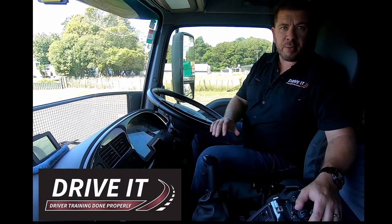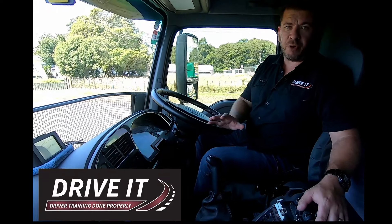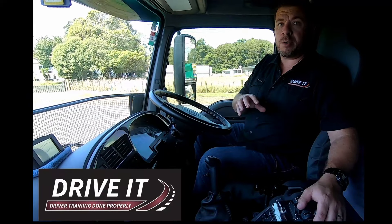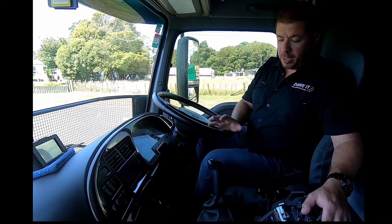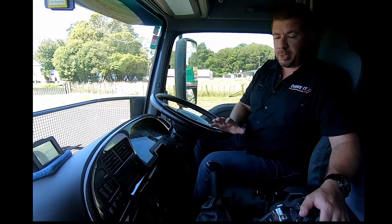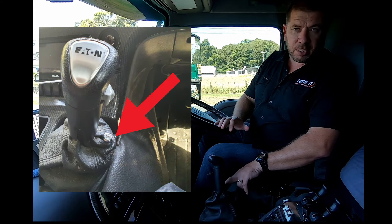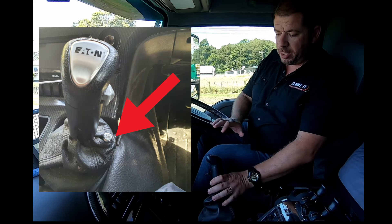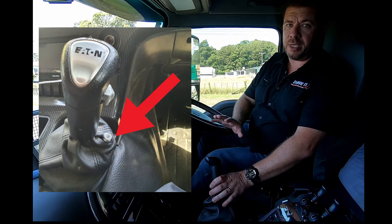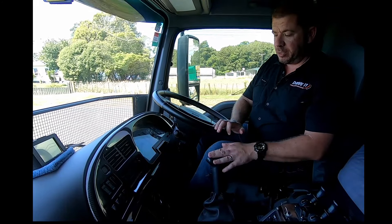We're going to look at the clutching method today. We're not going to teach how to float the gears or drive without the clutch — Road Ranger itself recommends using the clutch, so we'll talk about the recommended method. We're going to double clutch, specifically double half-clutch. The only time we put the clutch in fully is our first take-off — that's your clutch brake. For take-off only, it's a full clutch until we find the gear. The rest of the time it's two half-clutches: clutch, clutch.